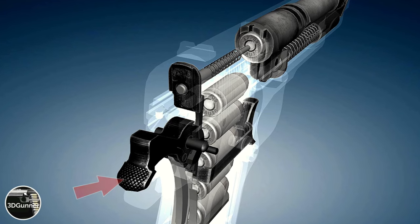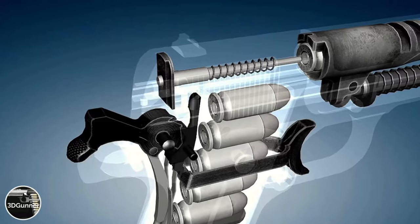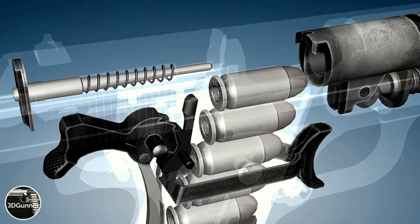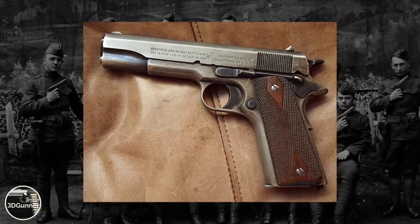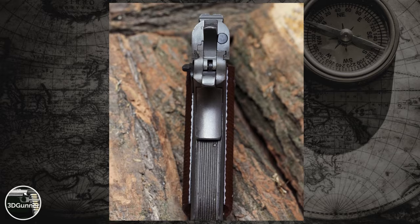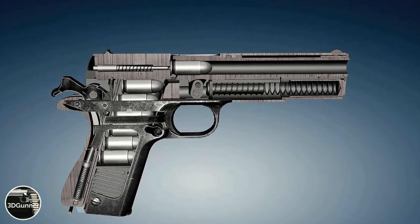For the first shot, the hammer must be cocked by pulling the slide and pushing the first round into the chamber, or by manually cocking the hammer with your thumb. For all subsequent shots, the moving slide not only pushes a new round into the chamber but also cocks the hammer again, making the gun ready to fire. The single-action mechanism gives the 1911 a very crisp trigger, highly appreciated by precision shooters. Many gun enthusiasts consider it one of the best triggers ever designed.